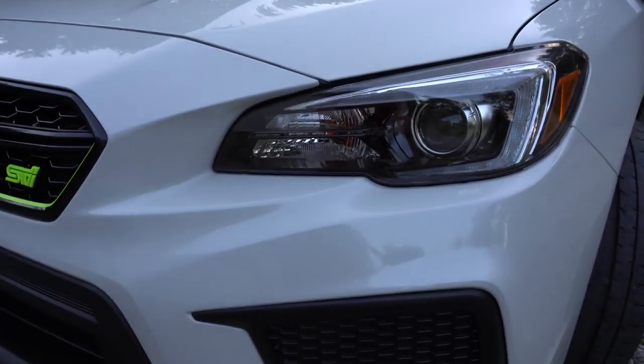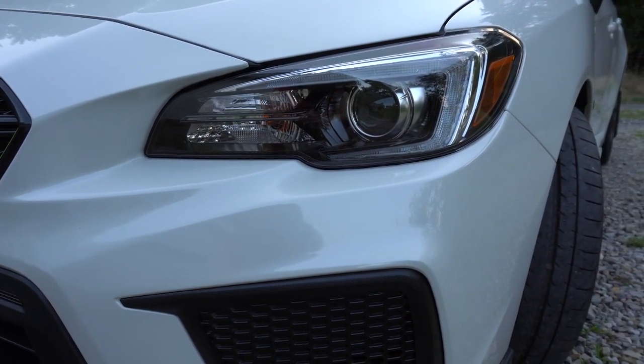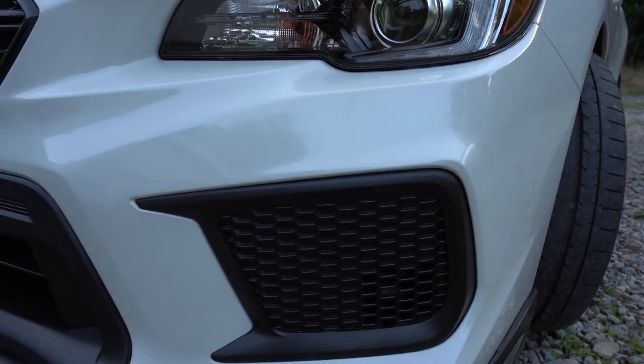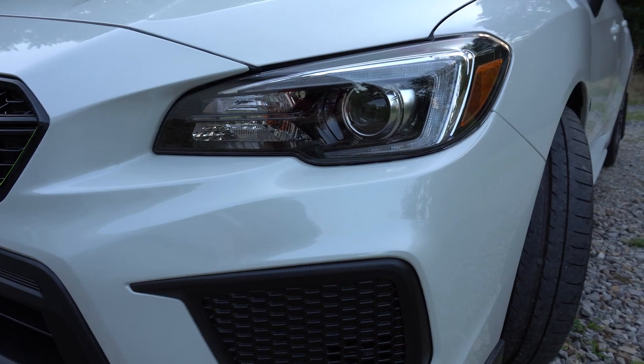Probably one of my favorite things about this car — and this is just stock — are the headlights, the steering responsive headlights. Absolutely amazing. I don't even need fog lights. I don't even see a point of adding any. The stock headlights are just absolutely amazing, super bright.